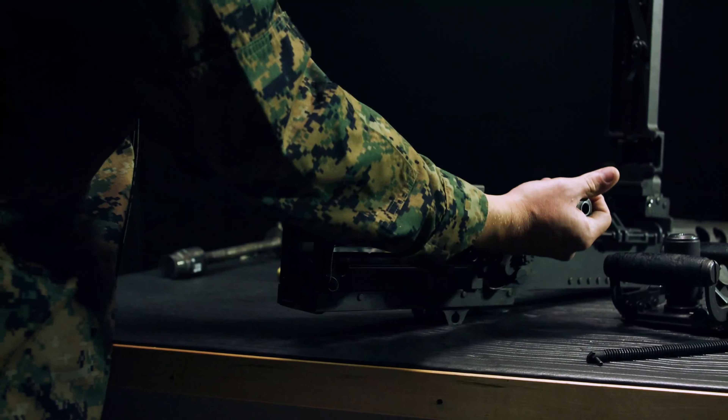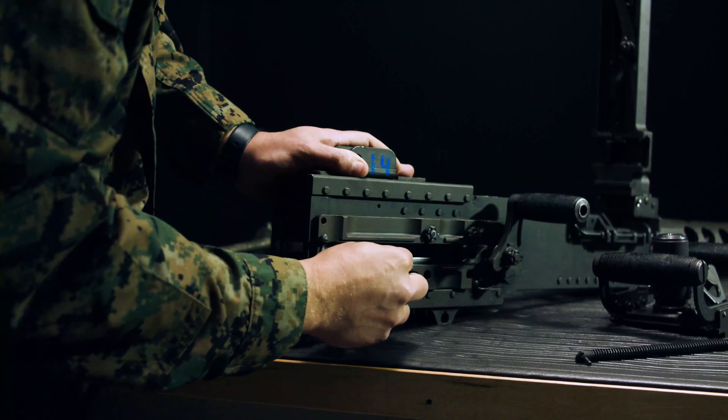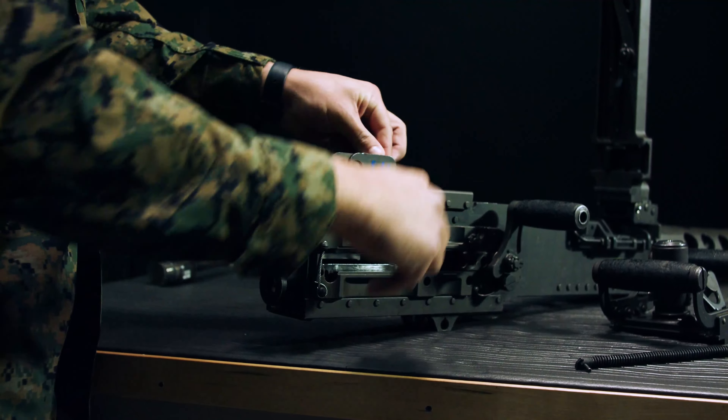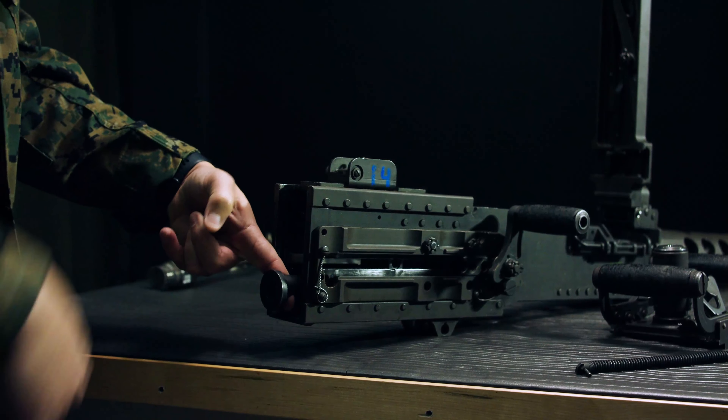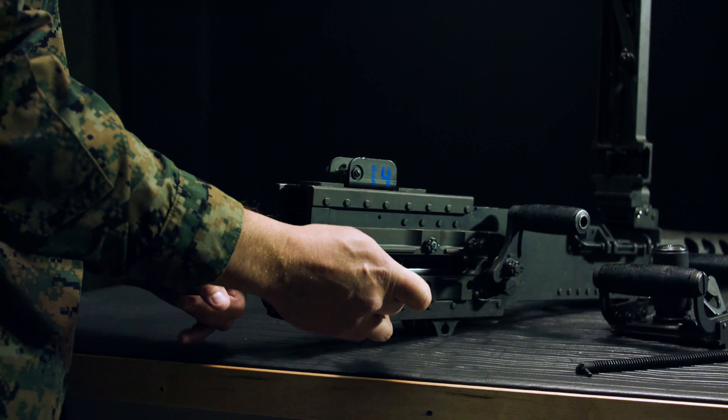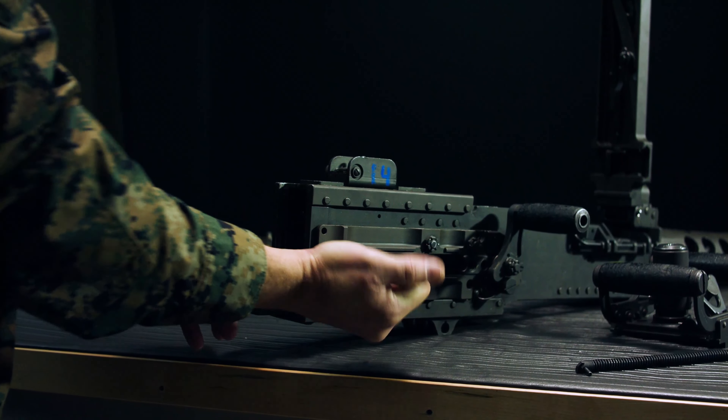Spring comes out. Take the charger handle and pull back slightly to remove the bolt stud. The bolt stud comes into that cutout. Put it underneath the rear sight so we don't lose it. Put your finger through the buffer here, then take a punch and push in on the buffer body lock, releasing all the internals.